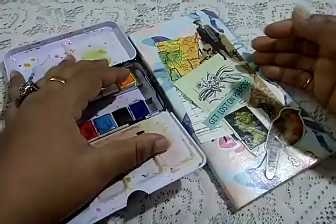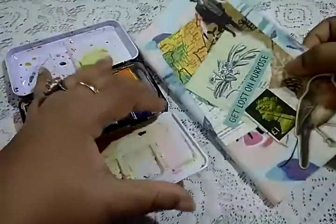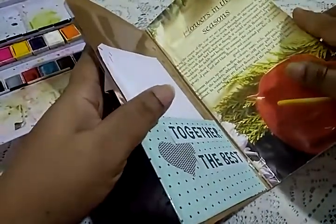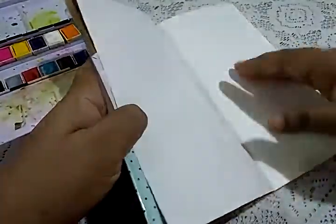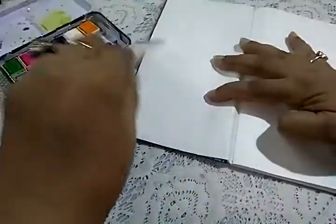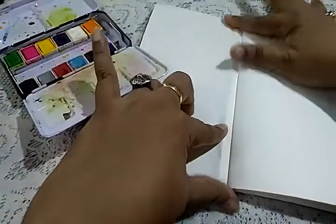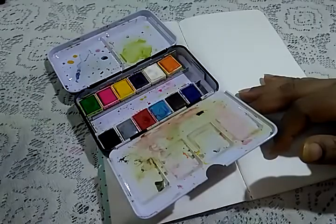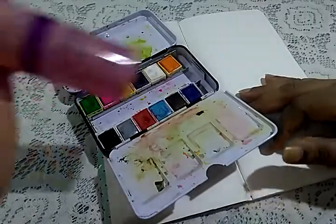Hi everybody, this is Pramita here and this is my June journal. I'm going to do a journal-with-me video today. I'm going to film this — I don't know how successful I'm going to be because most of the journal-with-me's have been a bit of a disaster.